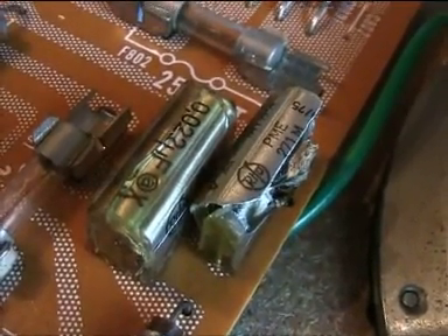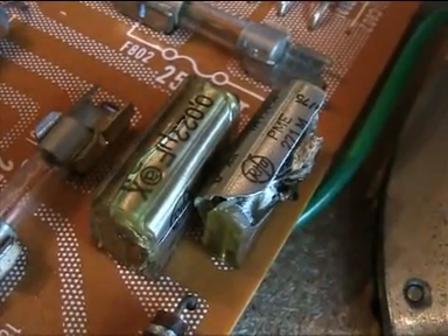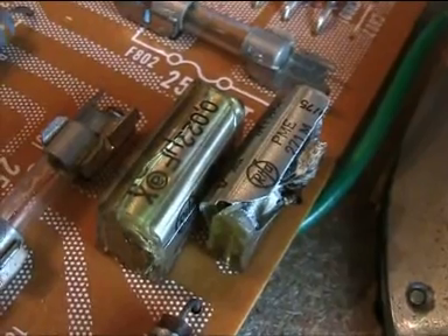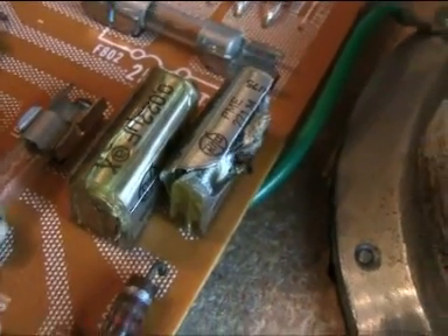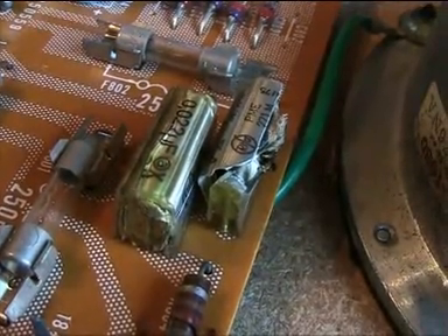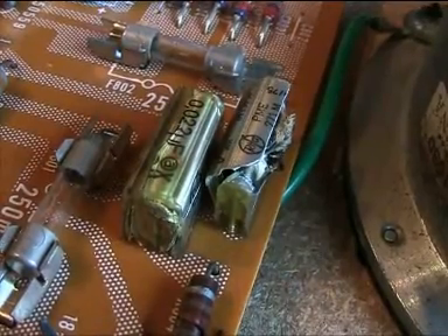I think they were designed so badly that they'll do that. Fact is, sooner or later they'll all blow up. The way these ones blew up, they just blew some junk against the motor right there — but that was all. There were capacitors like these that even caused a fire, so I was quite lucky with these ones.